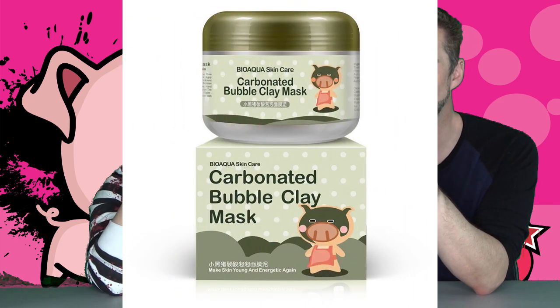Today we are doing the Little Black Pig bubble mask. What is this? This is the mask that foams up and makes it look like you're a zombie, I guess. It's supposed to be cleansing and rejuvenating. The more we say the title of this mask the more racist it sounds. It absorbs dirt and excess oil on the skin surface, soothes, cleanses, hydrates, moisturizes, and removes makeup. If this doesn't make a weird reaction on my skin, maybe I'll use it for makeup.